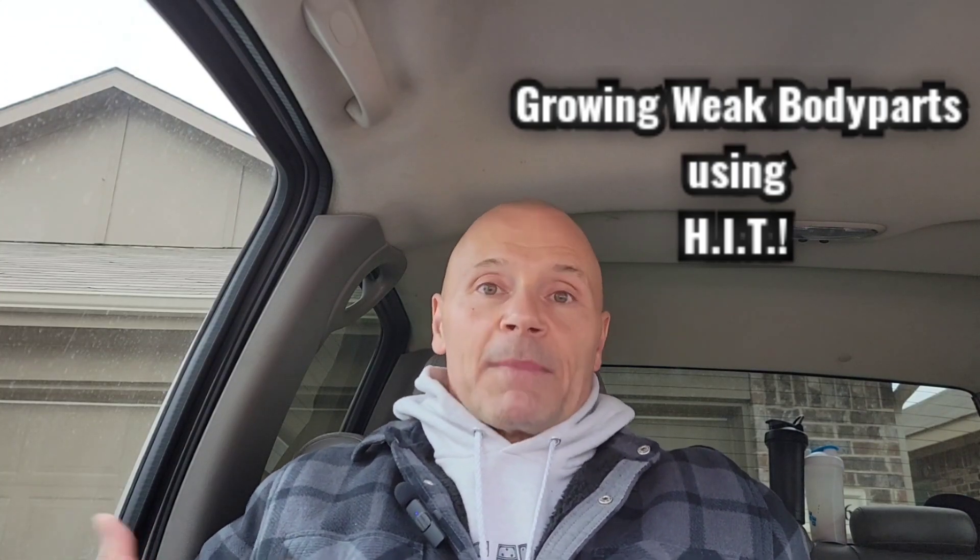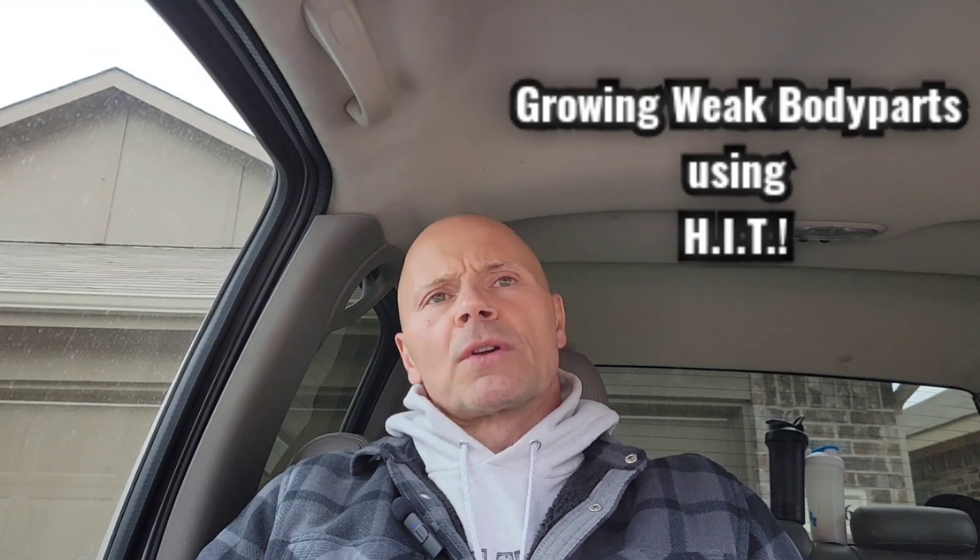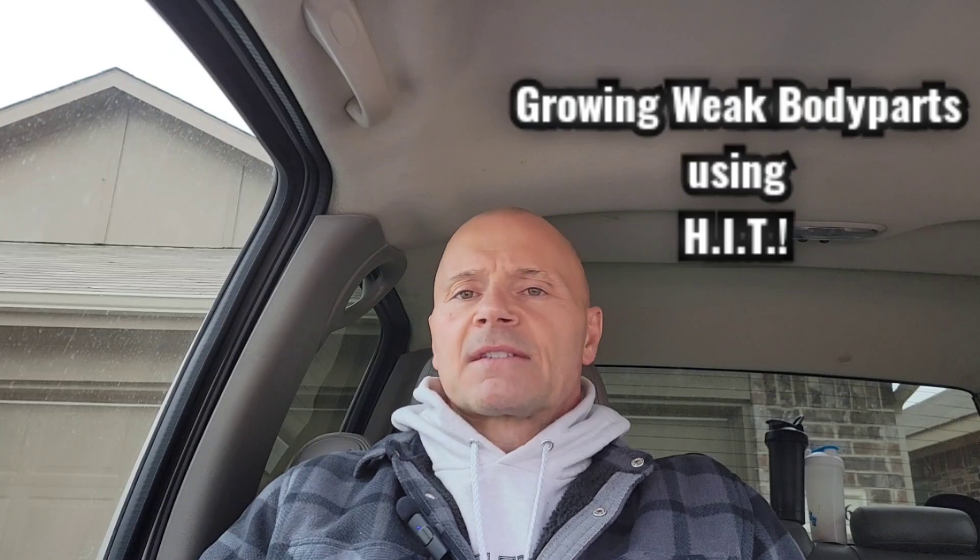Hi, I'm John Hart, welcome back to Mr. America Hart. One of my subscribers posed a really good question last week: how do I bring up a lagging body part using HIT, or high intensity technique training? High intensity training is my style of training — very intense, shorter workouts, very few sets, but pulling out certain techniques to really blast the muscle and send a strong signal that it needs to grow and get stronger.